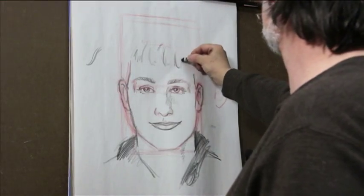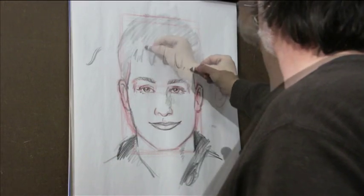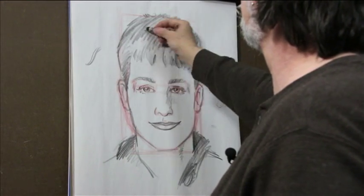Once again, if the head is rotated down, the ears are going to appear higher. If the head is rotated up, the tops of the ears are going to come across lower. Here I like to be more suggestive — light reflection flashing right there.